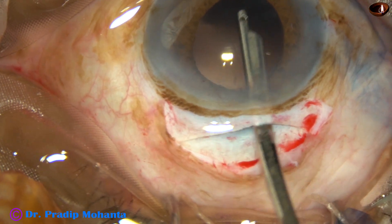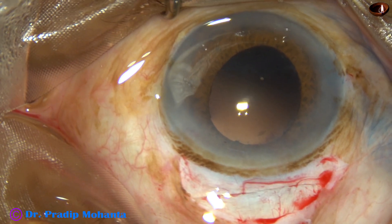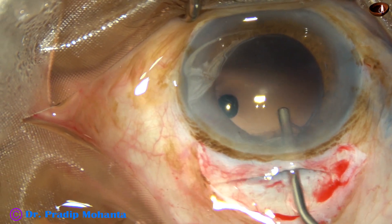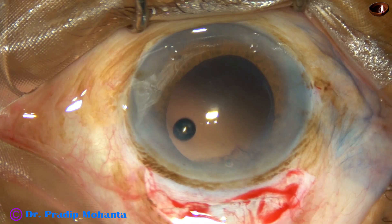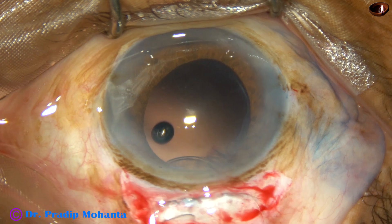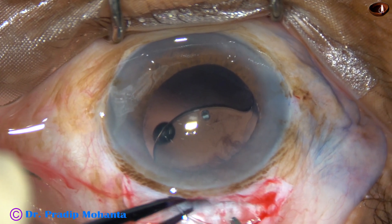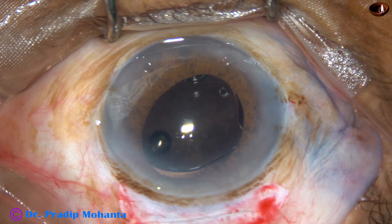Now the cortex has been nicely cleaned and an intraocular lens is to be implanted in the capsular bag. This is HPMC filling the anterior chamber and the capsular bag. A rigid PMMA intraocular lens is being placed in the capsular bag. With the help of McPherson's forceps, the trailing haptic is placed in the capsular bag.